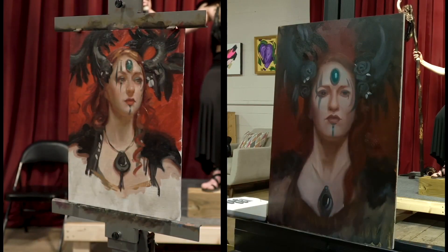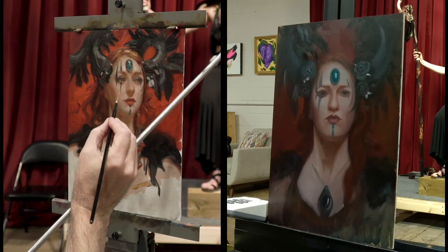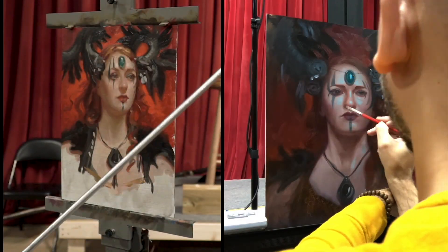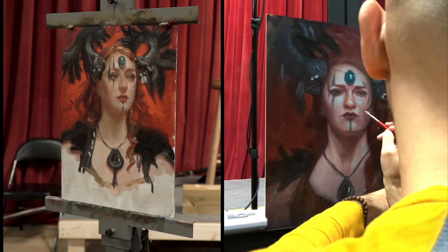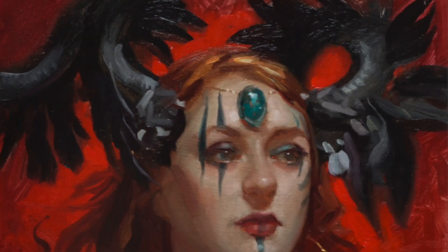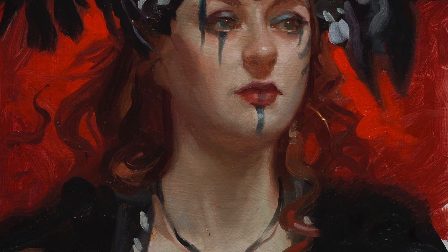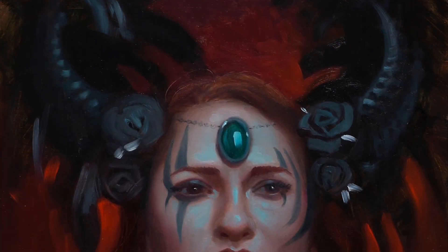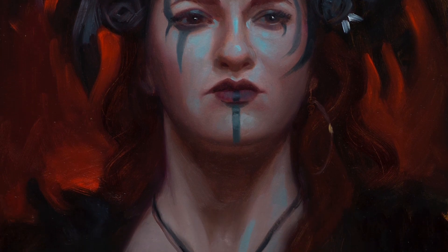He said, the good thing is, if you draw something and you don't like it, just erase it and draw it better.